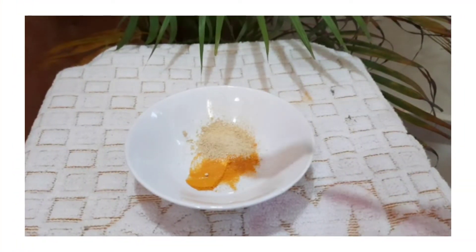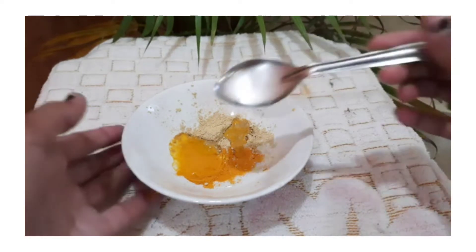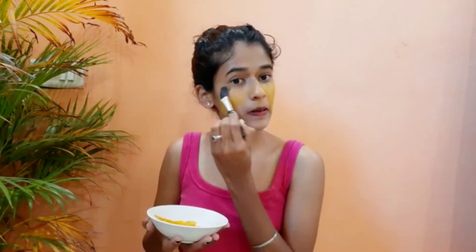Now we are going to do a DIY face pack. To make the DIY face pack we need multani mitti, turmeric, and rose water. Multani mitti is used as a natural cleanser and it improves circulation. Turmeric helps to brighten the skin color.